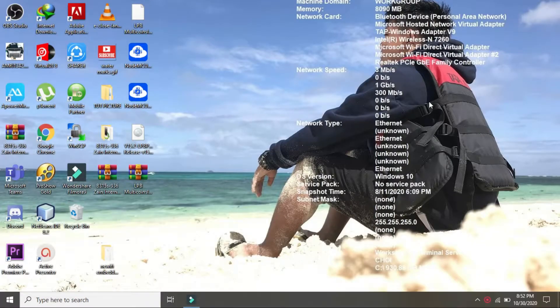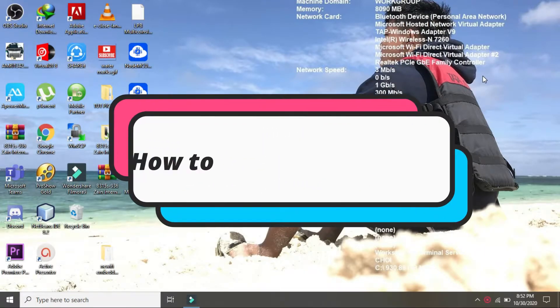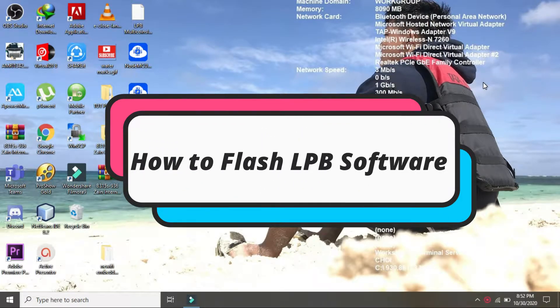Hi guys, welcome to my channel. In this video tutorial, I'm going to show you how to flash or upgrade our Wi-Fi.